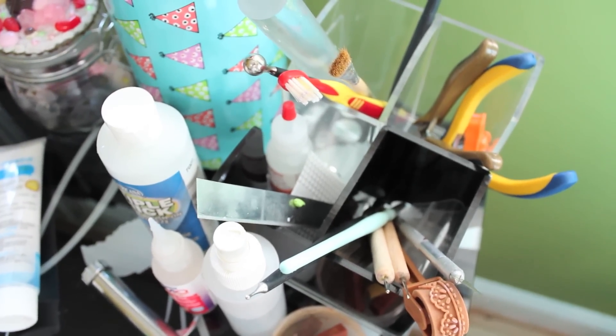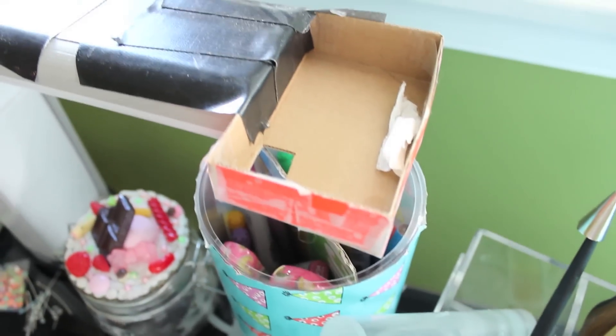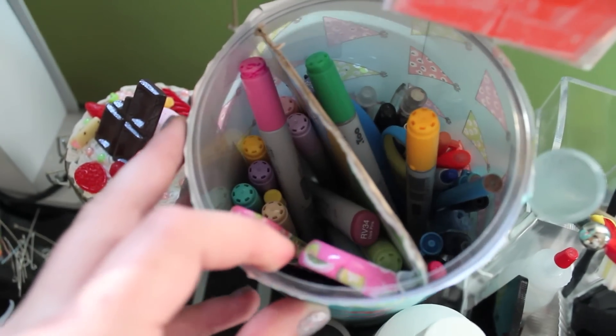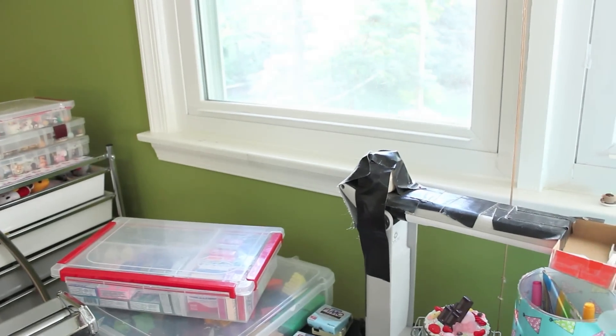Moving on up, I have another little container and in it I just have some of the bigger clay tools I use, like my acrylic roller, wire cutters, and some dotting tools. Then I have another little cylinder container with some markers, colored pencils, and scissors. And that is pretty much the desk — not too messy for once.